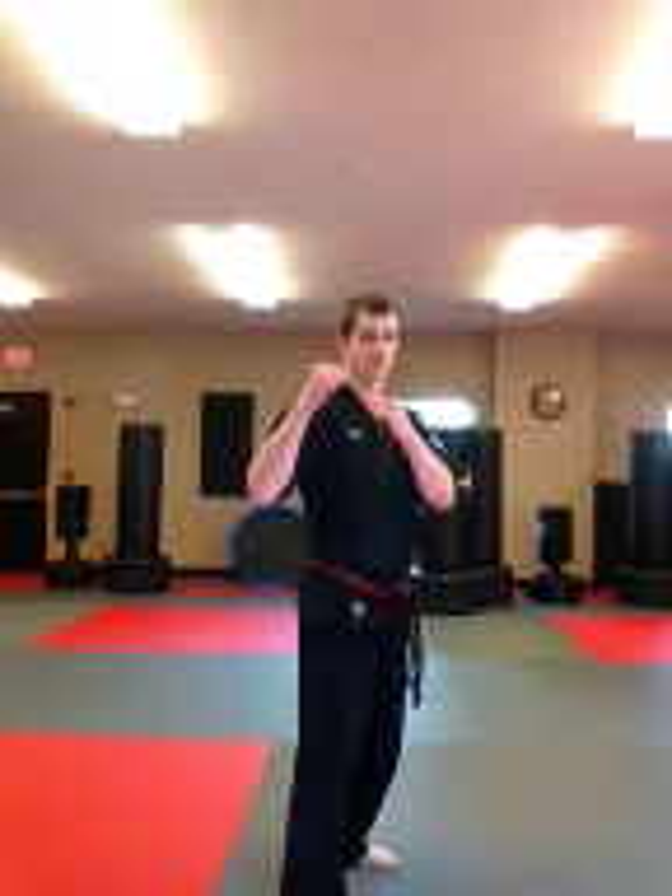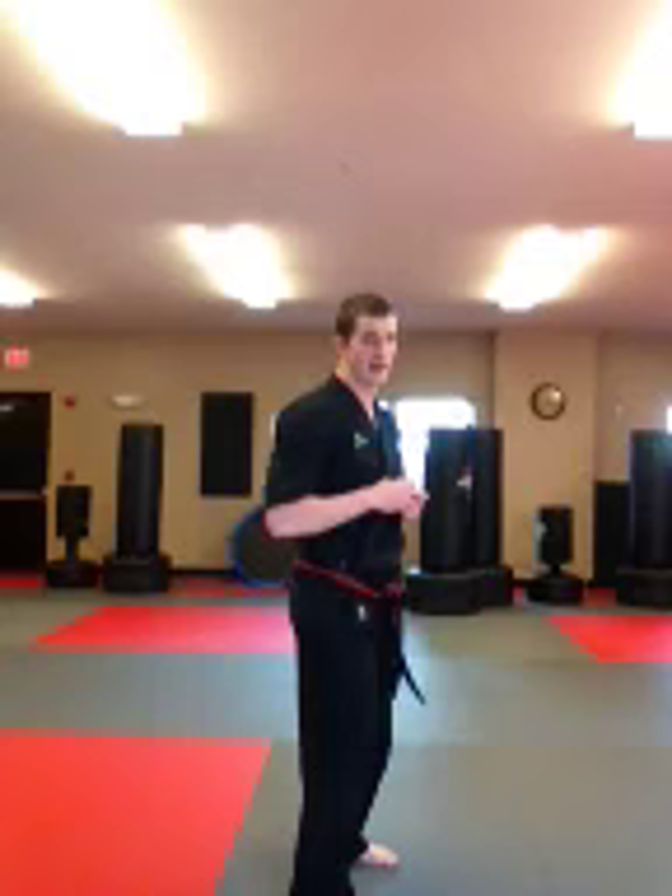Hey guys, for our advanced instructional video of the month, we're going to be working on tornado kicks. I want to kick with my right leg, so I'm going to put that in front of my guard stance. We're going to break this down into two pretty easy steps.